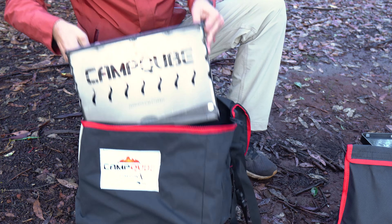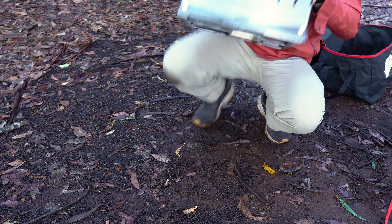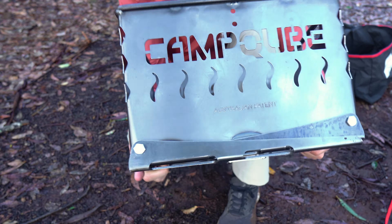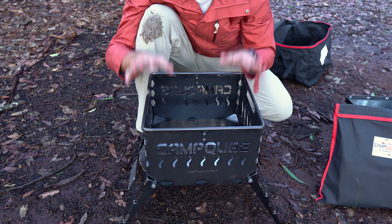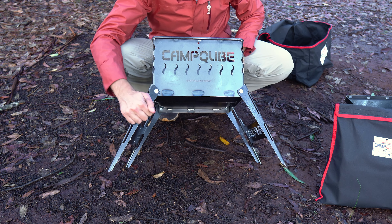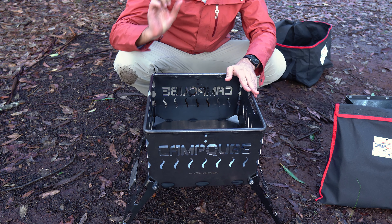There it is! As you can see, it's a big metal box — very solid and very heavy duty. It's got the Camp Cube logo laser cut into the front, and yeah, it's a big box to put your fire in. On the bottom we have some fold-out legs which are really satisfying to unfold. Once we unfold them and sit the unit down, there is our Camp Cube firebox. Really, really cool. As I said, all really thick metal construction — this thing is literally designed to last a lifetime.